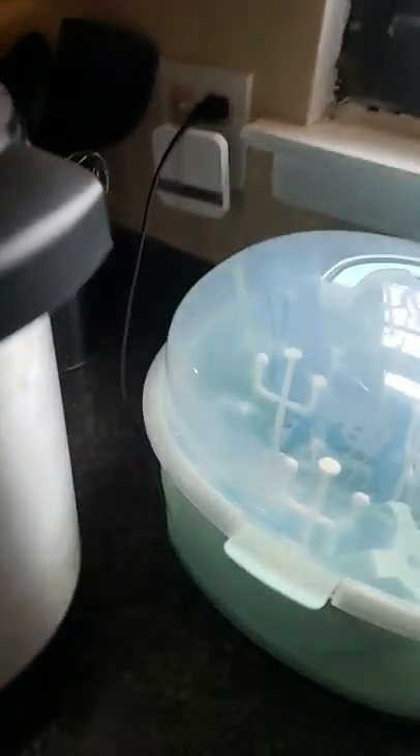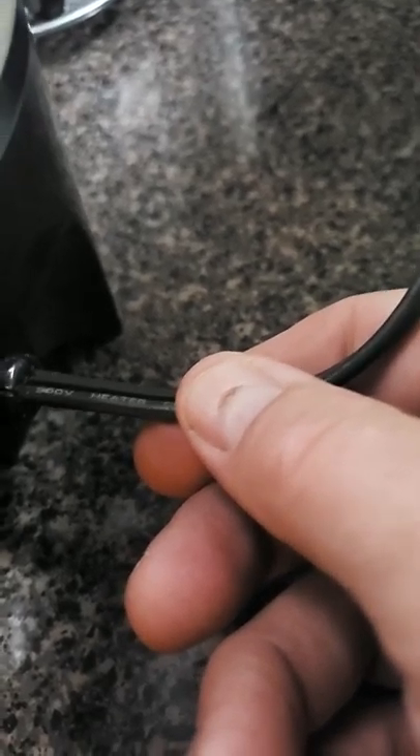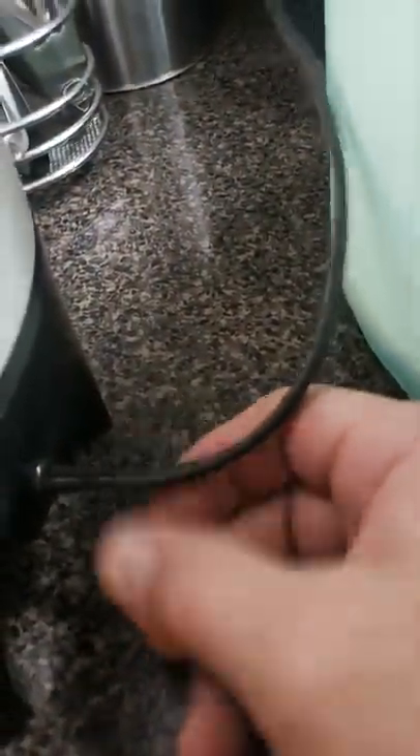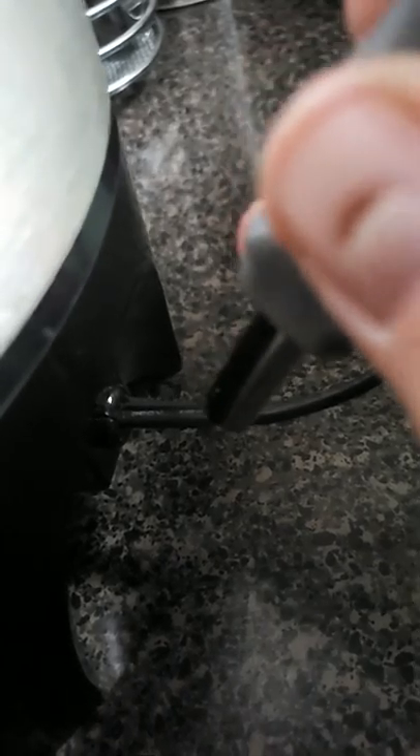I can't show you the original problem because I already fixed it, but this cord right here — the plug — was twisted. Somebody twisted this plug where it ripped. There's two sides, and one of the sides was twisted and ripped open, so you could see the wire. I plugged it in and it started sparking because the wire was making contact at times, so I unplugged it.